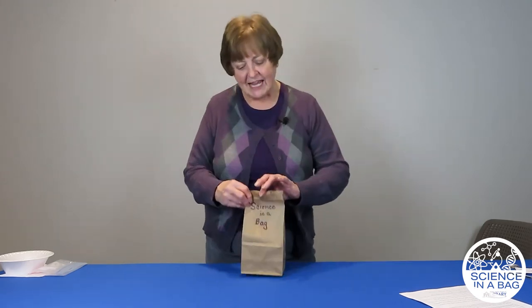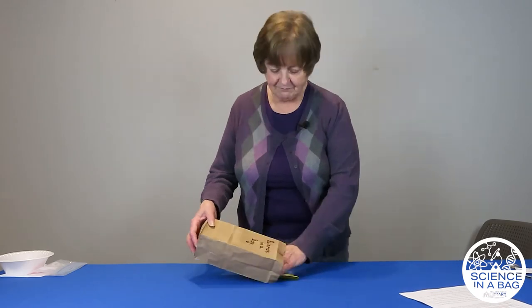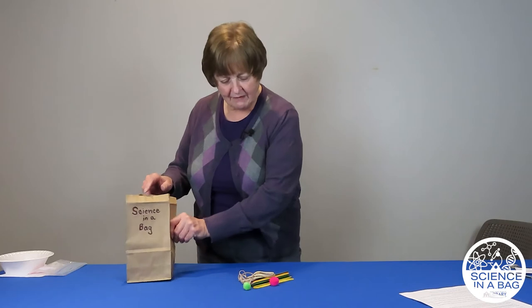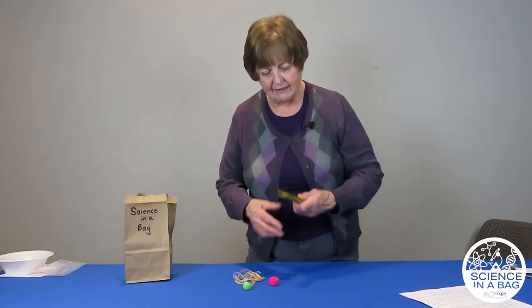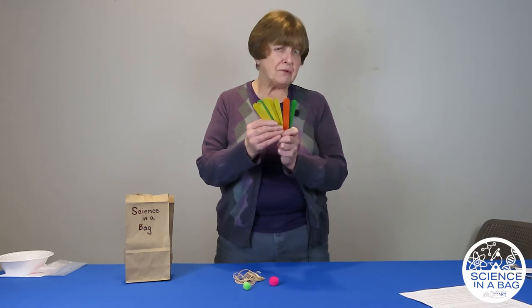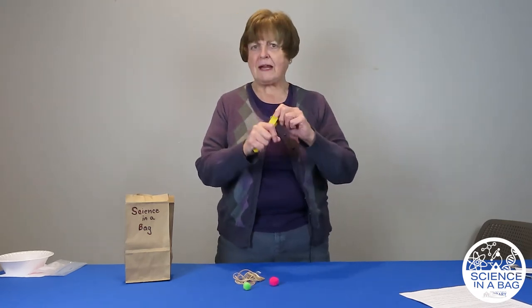We're going to talk about potential energy — that means energy that's stored — stored energy versus movement energy. Let's dump the bag and see what we have. We have some craft sticks. You'll need about 10. You could use more, you could use less, but 10 is a great number to have.